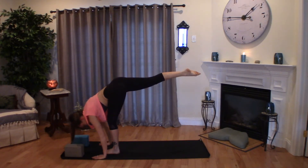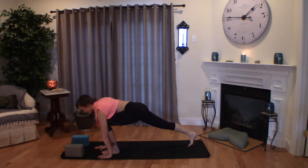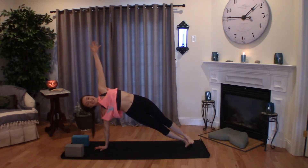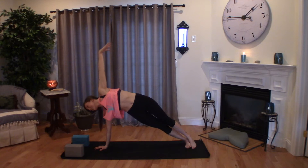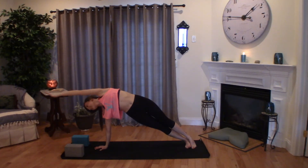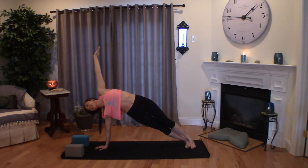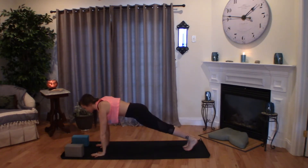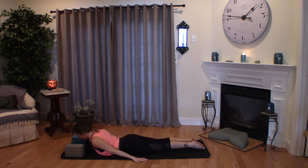Then go ahead and bend into the left knee to step back to runner's lunge, keep your right hand planted, drop your right heel to open up. Find your side plank. You may choose to stay here or drop that knee and then circle the arm up and around. Keep your breath. One more time, reach up and over. Back to your plank, shift your weight forward and slowly lower all the way down to your belly.